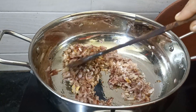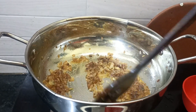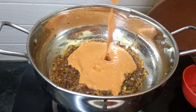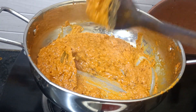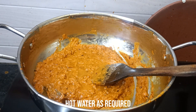I will mix it in with a little hot water and cook for 5 minutes. I will add water to adjust the consistency.